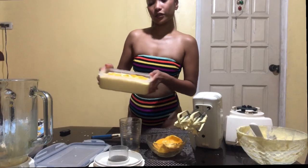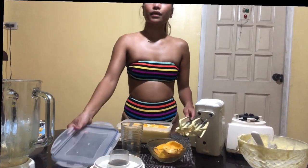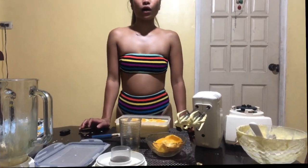Our homemade mango ice cream is ready! Cover it and freeze it for two to three hours. I'll see you guys after two to three hours to check and try it out — keep watching! Six hours later...